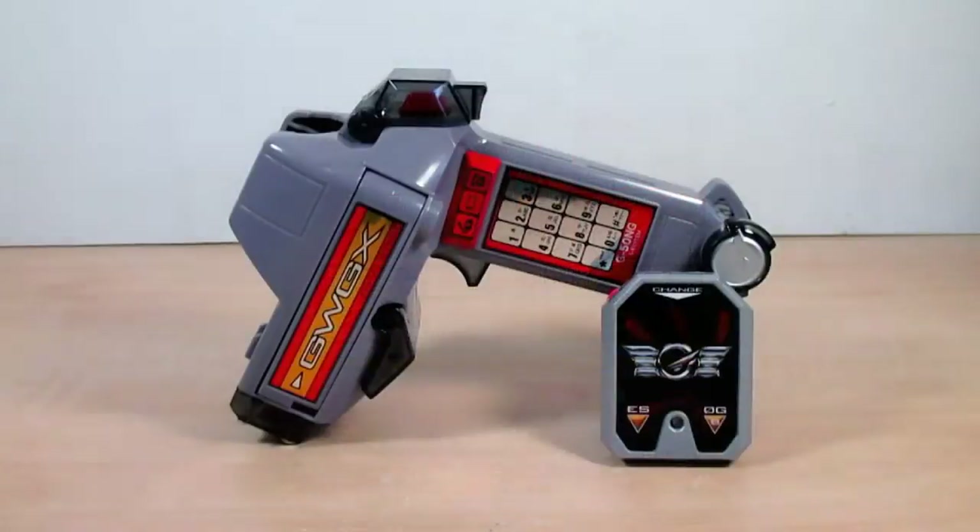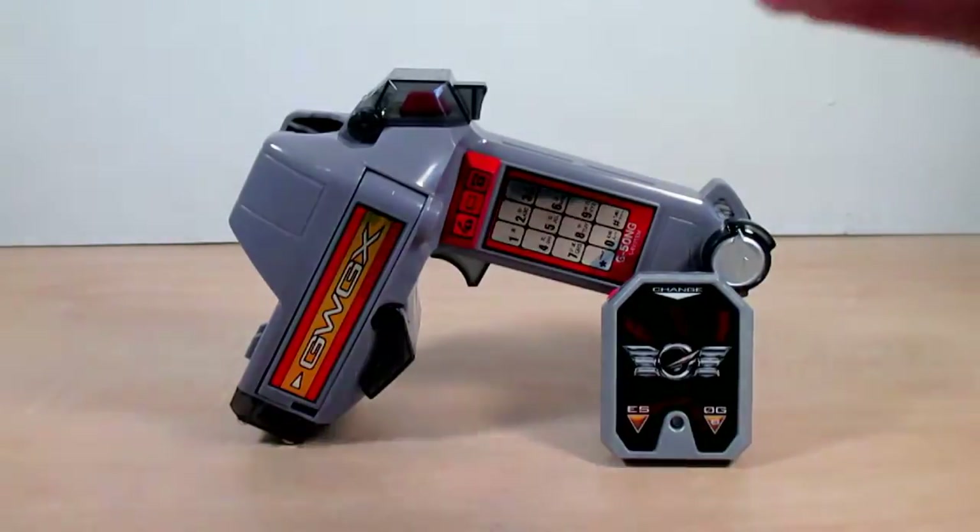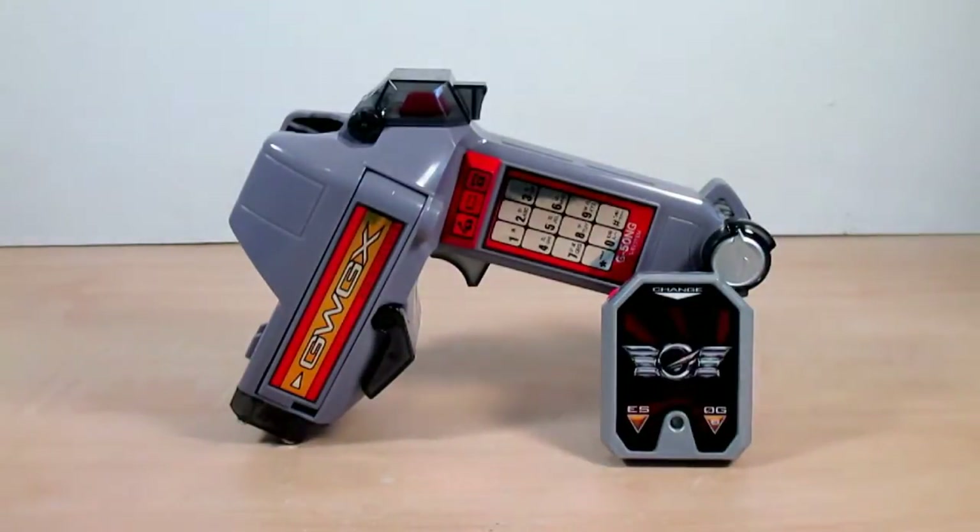Here it is — the Wing Trigger. As the box stated, this is Go-On Gold and Go-On Silver's — also known as Go-On Wings' — transformation device. The Wing Trigger is designed after the stem of the Go-On Wings gun, the Wing Booster. It is also used as the control stick for the mechas, and pretty much it's designed like a plain stick.